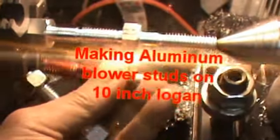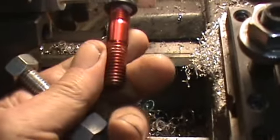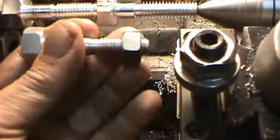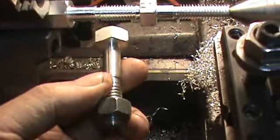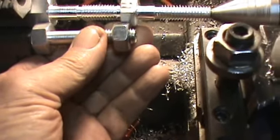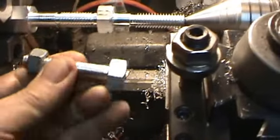I'm trying to make some supercharger blower studs here. They sell for about $100 or something. What I'm trying to do is make them out of aluminum. The threading is set up good — I've threaded a couple here. I need to sort out whether I'm going to put a shoulder on this nut or just leave it alone, but basically I'm going to make a set of eight. I get about $10 a piece out of these bolts.